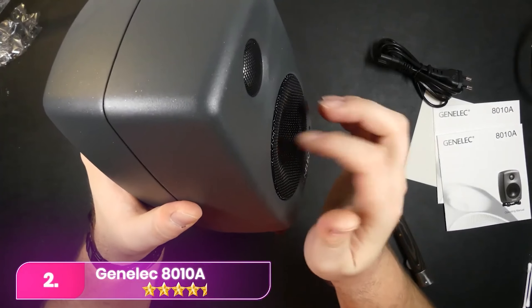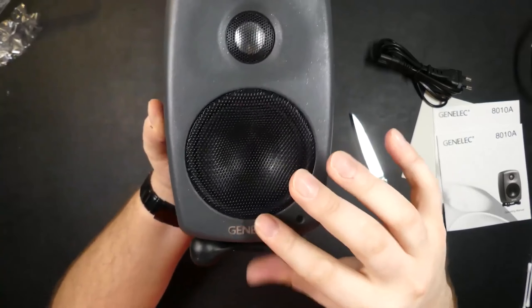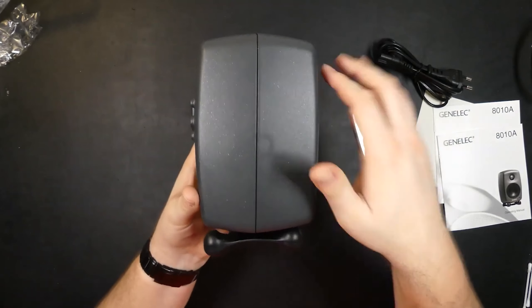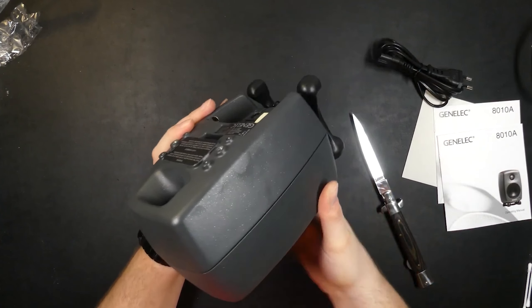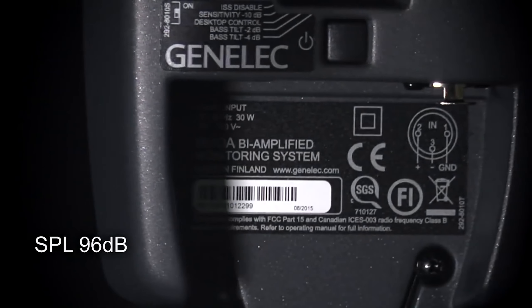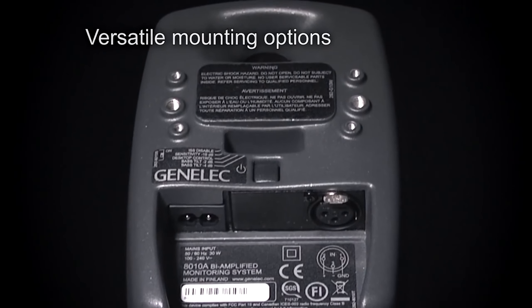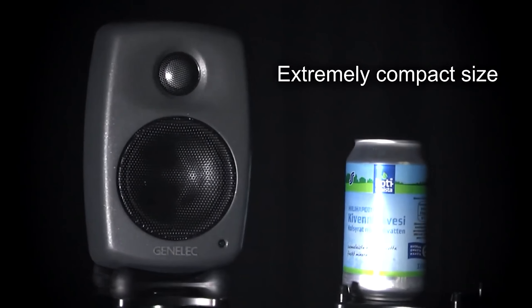The Genelec 8010A, the smallest in the 8000 bi-amplified monitor series, is a compact and sturdy option weighing 1.5 kg each. Their die-cast aluminum enclosure and metal driver grills ensure durability during transit. Portability is enhanced with neatly placed power and input sockets at the rear. The monitors come with tiltable isopod rubber stands for axis angle adjustment and vibration reduction, and offer flexibility with standard 8000 series mounting sockets. These rear-ported bass reflex enclosures feature five dip switches beneath the port, allowing for easy low-frequency response adjustments, including bass tilts and desktop control.